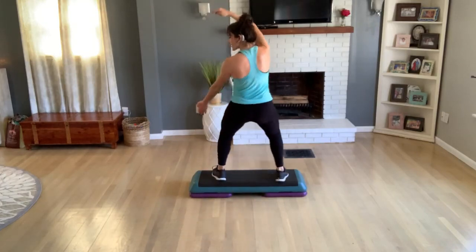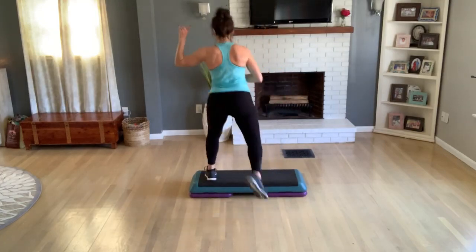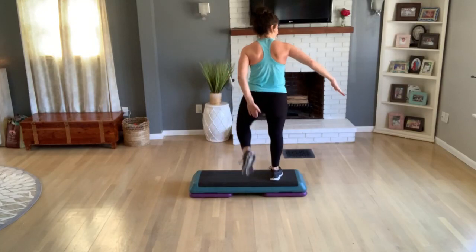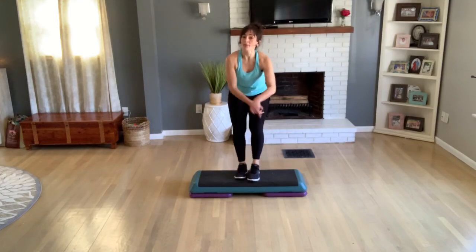V-step, practice this side — step up, curl knee, curl knee. Two more, one more. Leave your left foot, tap two — out in. Basic now. Step walk, turn sprint, or basic. Okay, I'm on a basic right — I just wanted to show you that.